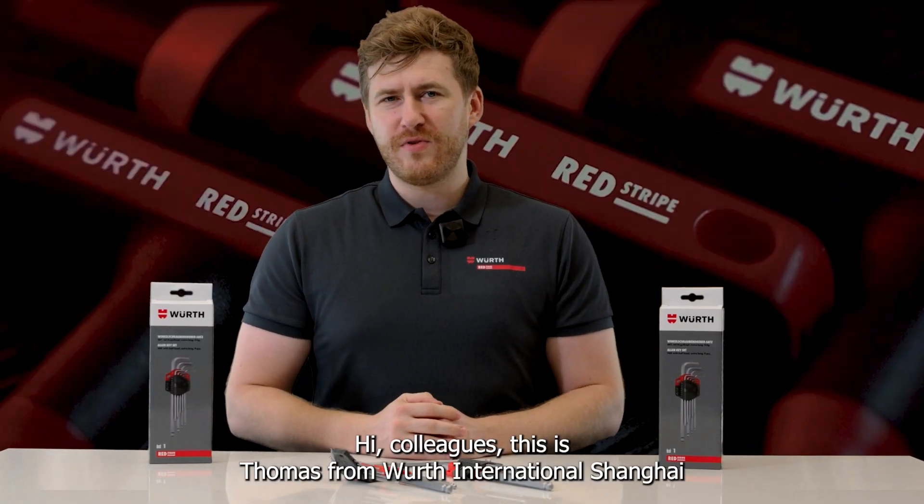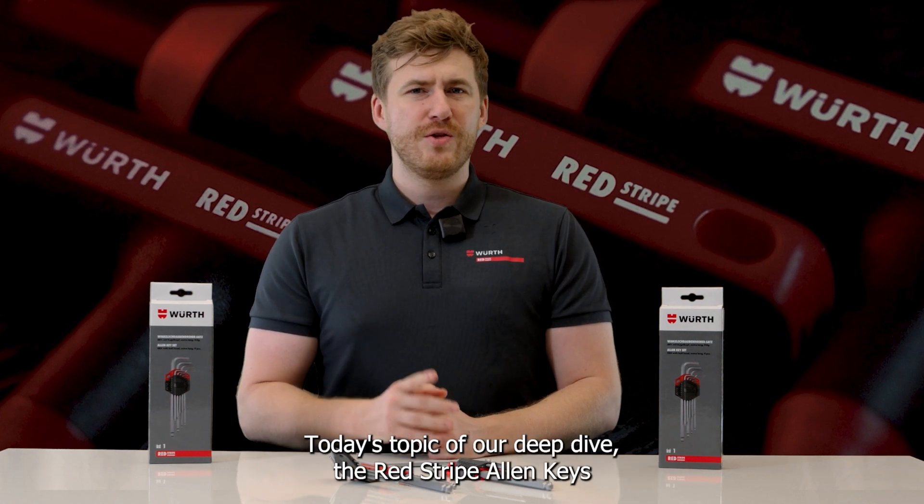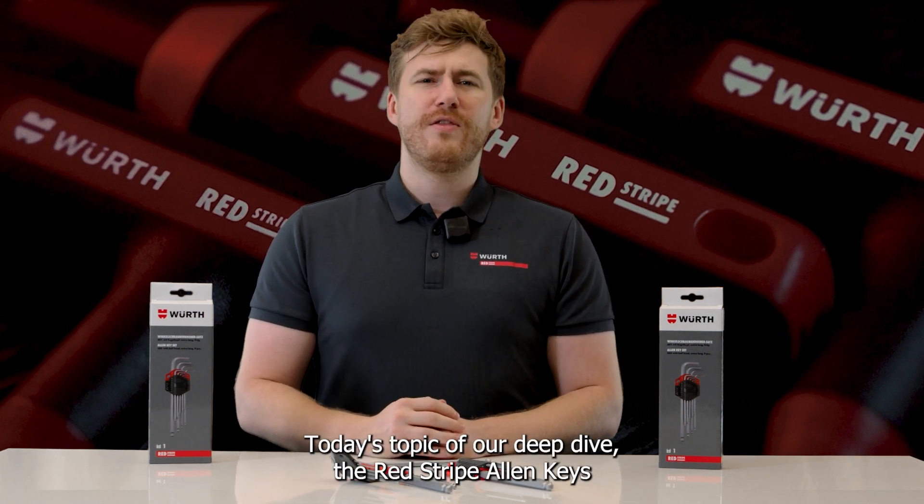Hi colleagues, this is Thomas from WIRT International Shanghai and I'm responsible for Redstripe. Today's topic of our deep dive: the Redstripe Allen Keys.